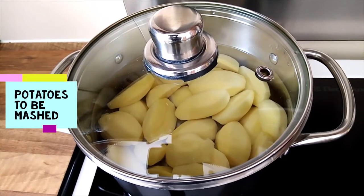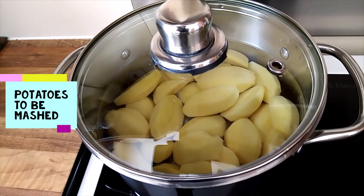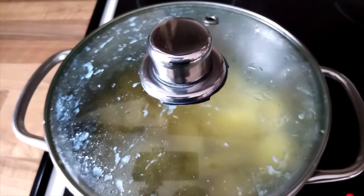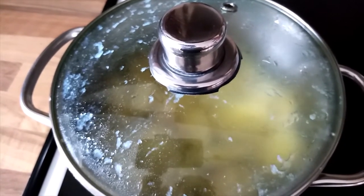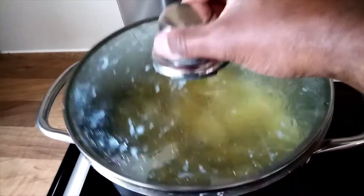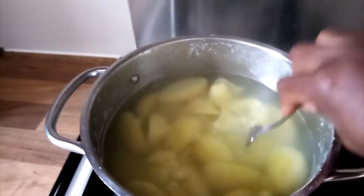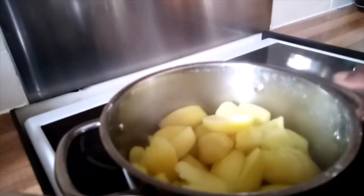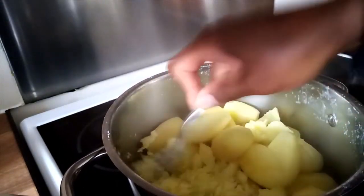My potatoes are on now and I will check them when they are ready to be mashed. My potatoes are done — I always check them with a fork. I will drain the water and mash them. I like using the small fork; I find it very easy to mash them.